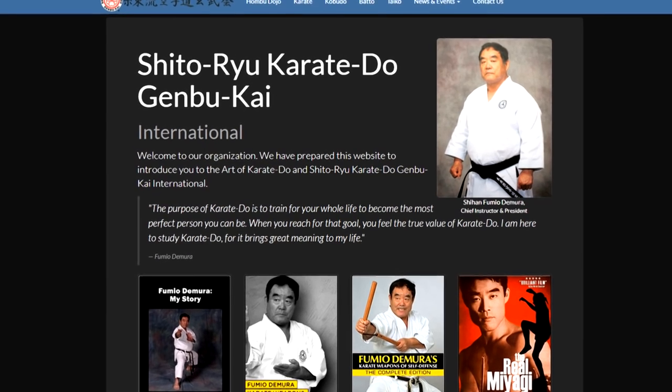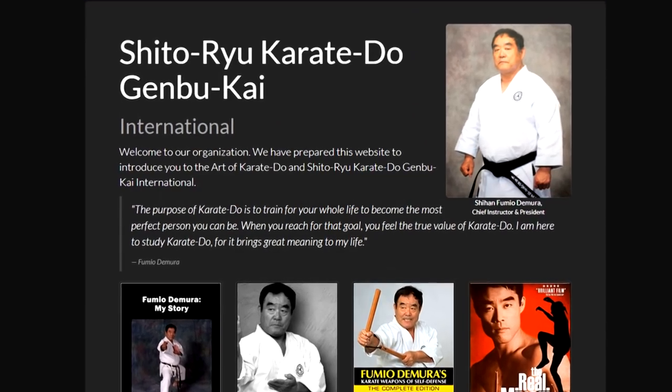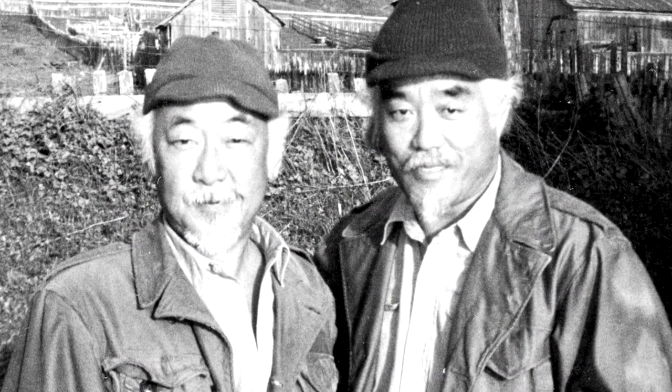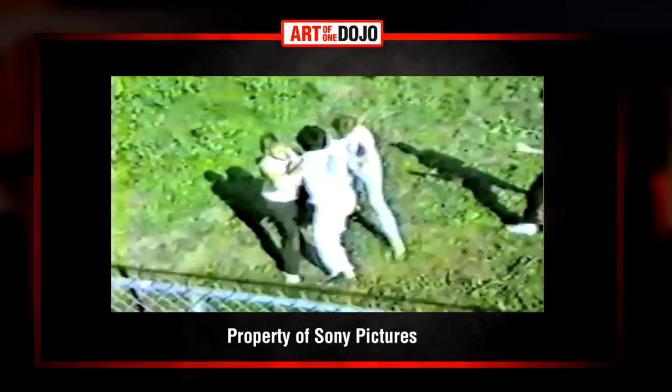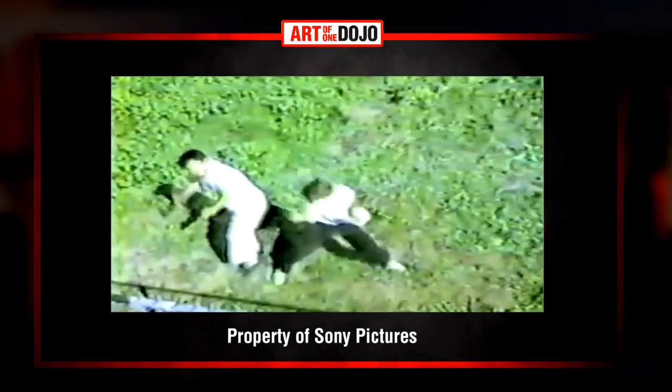The other most common comment I get is that I left out Fumio Demura from the previous video. For those who don't know Fumio Demura, he is a very famous karate practitioner, and he was Pat Morita's stunt double in the Karate Kid films. So when you see the fight scenes where Miyagi is kicking butt, it's Mr. Demura most of the time. I did not forget to include him. I left him out because I was trying to focus more on the narrative background of Miyagi's character.